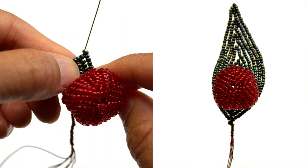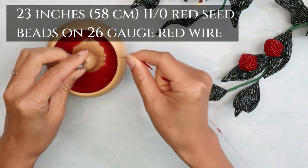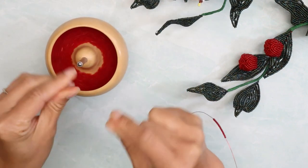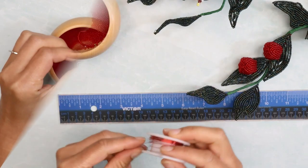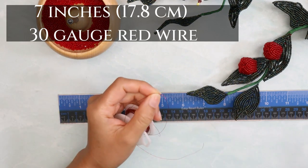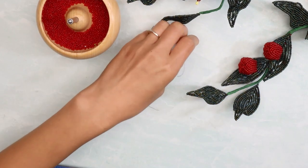Determine how many of these berries you like to make. You can have as many or as few as you want for the entire branch. Later, we'll be making the leaf by first attaching the berry. For reference, in my sample I used about 8 berries. String about 23 inches of size 11 red seed beads onto a spool of 26 gauge red copper core wire. Before I begin, I want to cut out some lacing wire — we want 7 inches of 30 gauge red wire here, and just set this aside.